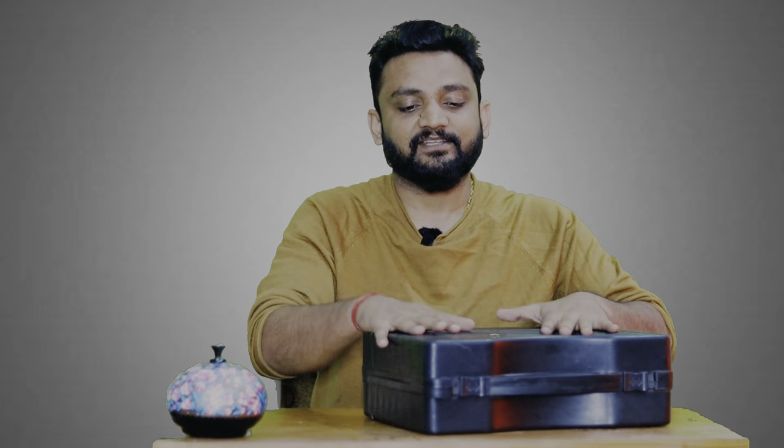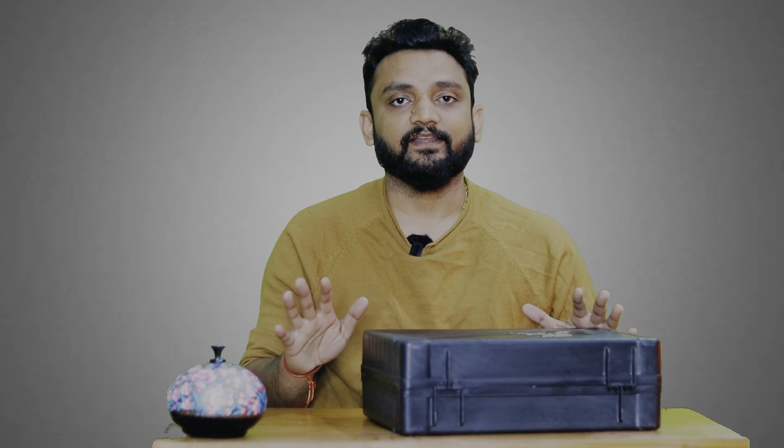Today we are going to talk about a special thing — a gas stove. This is the portable gas stove. It's a very powerful packing. So if you will put it in the car, it's going to be solid. Let's do this unboxing.